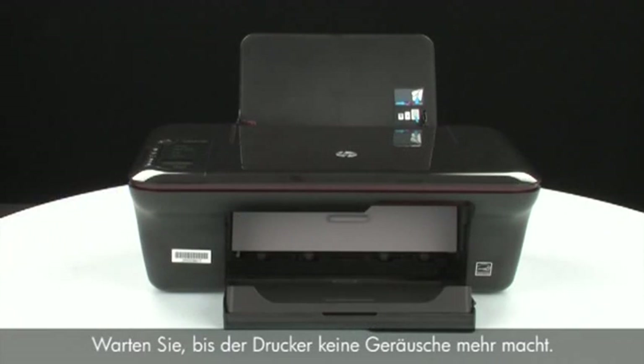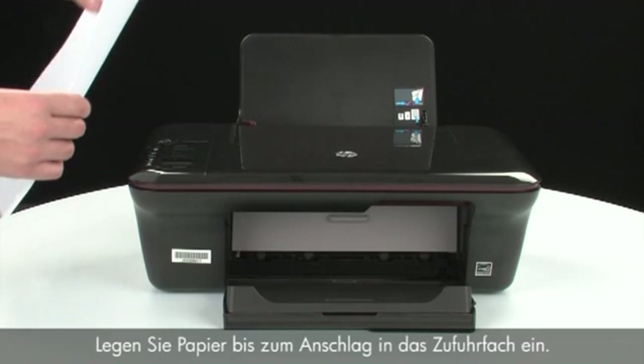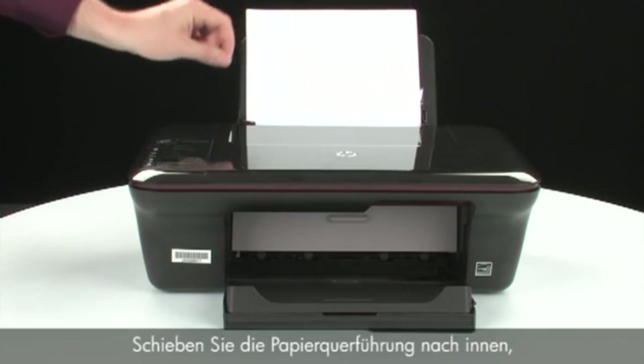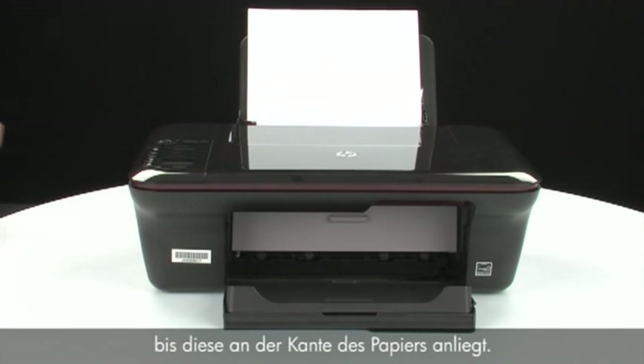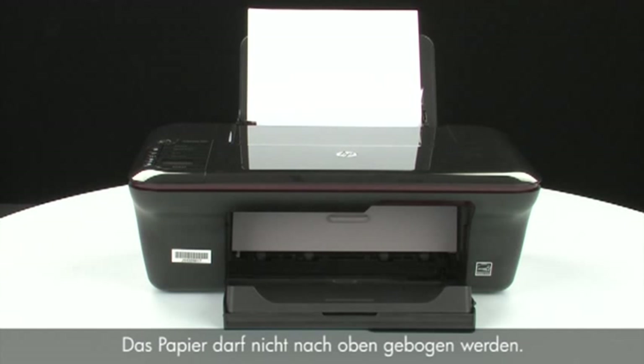Wait for the printer to turn on and stop making noise. Load paper into the input tray until it stops. Slide the paper width guide inward until it stops at the edge of the paper. Do not push the guide in so tightly that it starts to bend the paper.